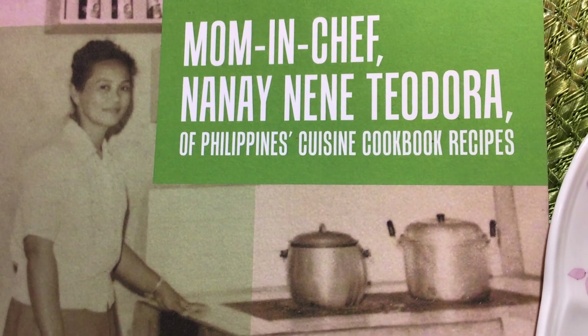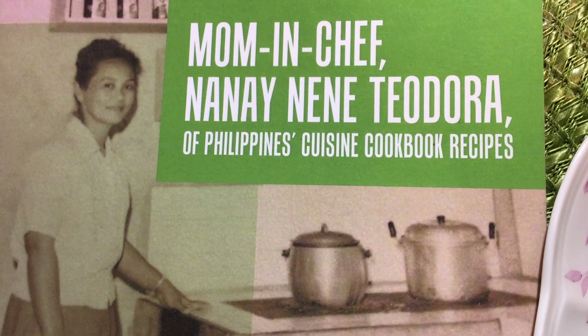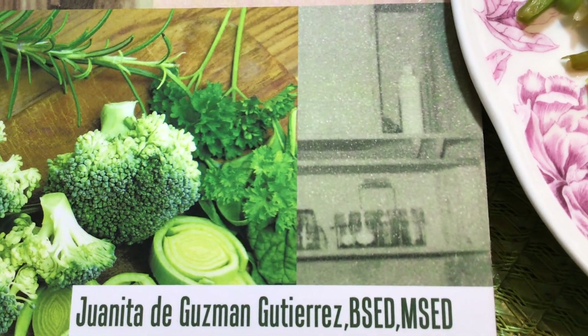Philippines Cuisine Cookbook Recipes, available in our online stores worldwide in e-book and paperback format. Juanita Dukisman Gutierrez, welcoming you all.